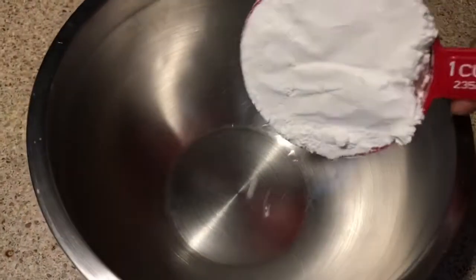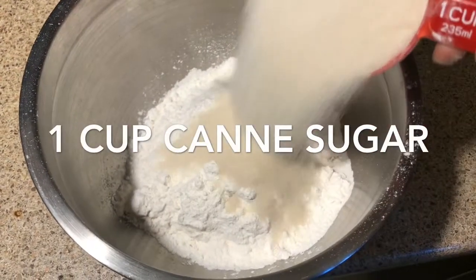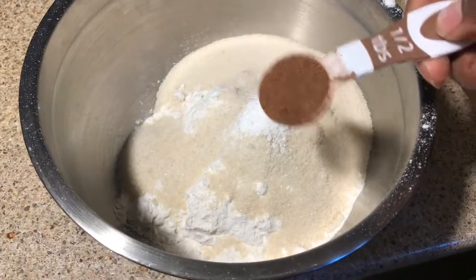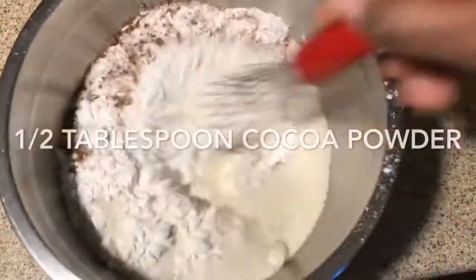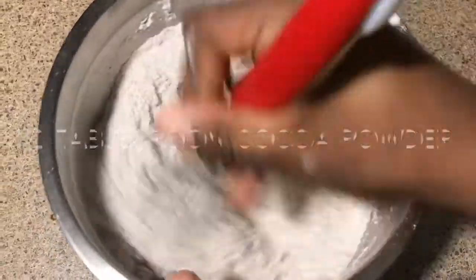Then you're going to add your flour to a bowl — I use two cups of flour, you should too if you want the same recipe results. Add one cup of cane sugar into the bowl as well, and some baking soda, some cocoa powder, and then mix that all together. Once you mix all that together properly, make sure it's mixed properly.